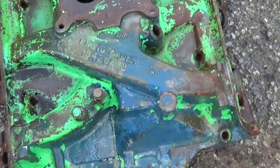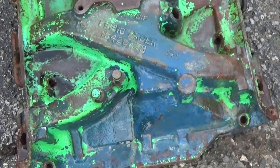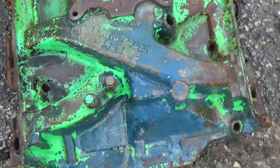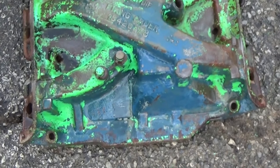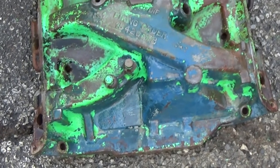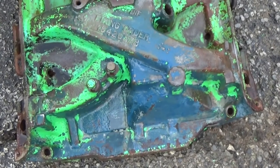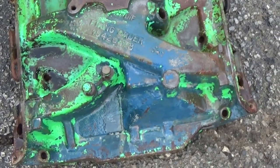Oh, and disclaimer: don't put it on aluminum, because it causes a chemical reaction - it'll eat the aluminum. I should have told you that earlier. So now we know it's not just another story - it does work. I appreciate you all watching. Be sure to like and subscribe - me and the pups appreciate you, and stay tuned, I've got more coming.